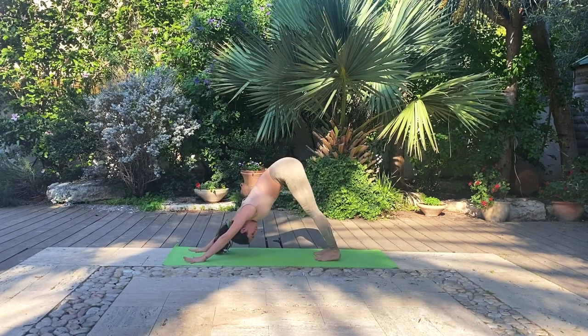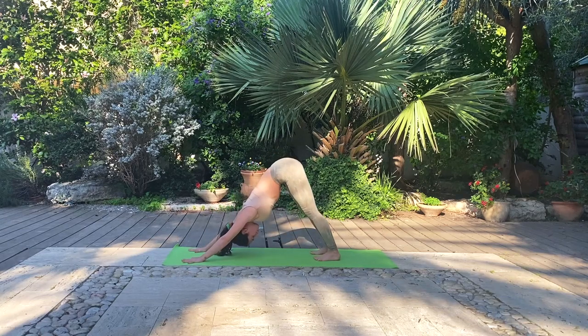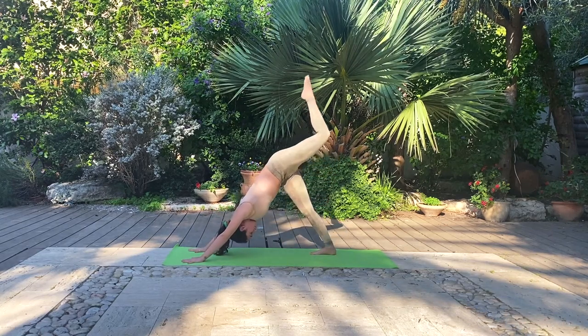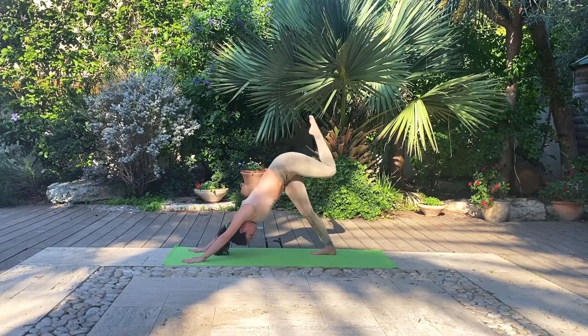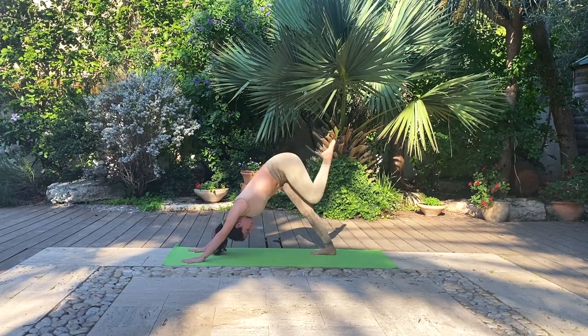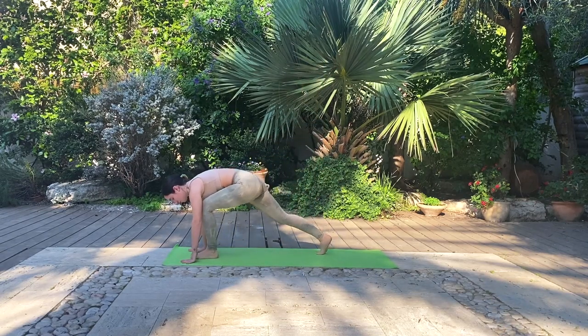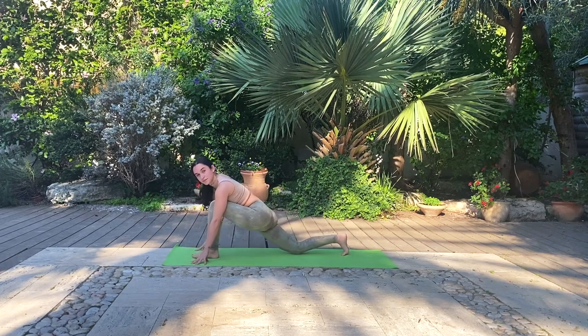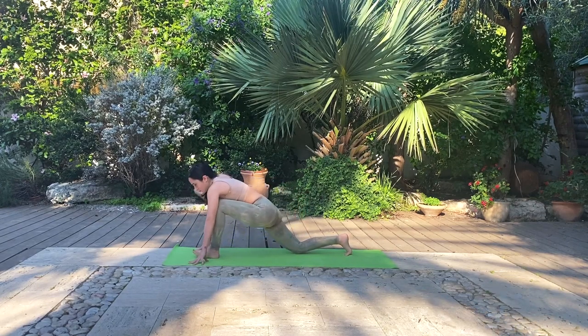Beautiful work. Feel free to take any movements here to reset and reboot before we continue on to the other side. Ground through the heels. Inhale, lift the left leg up towards the sky. Bend the knee and begin to go into some hip circles warming up the hip joint. And change direction. Inhale, reach the leg back up towards the sky and exhale as you ground it between your hands. This time we'll drop the right knee and go into some hip circles. And change direction.